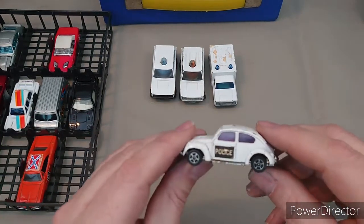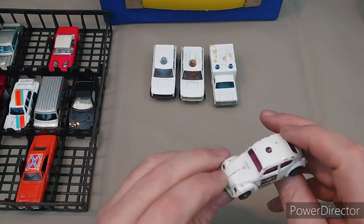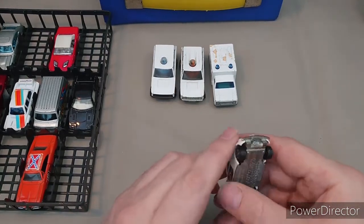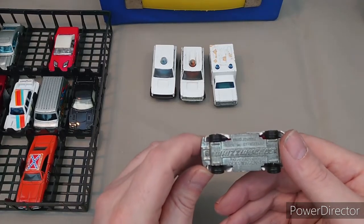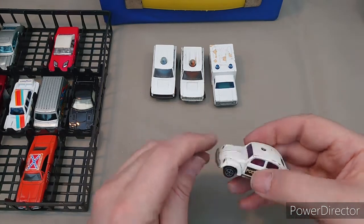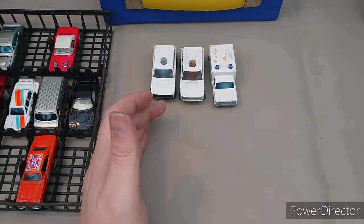My brother Kelden will be interested in this one because he has a thing for Volkswagens — it's a Volkswagen police car. The light's been pushed down inside. It's a Whizzwheels Corgi Junior made in Great Britain, Volkswagen 1300. It still runs fairly well.